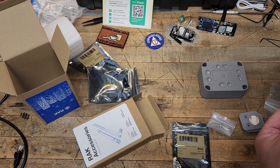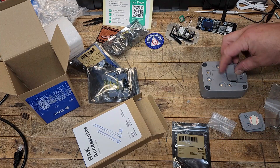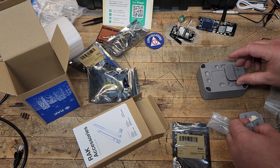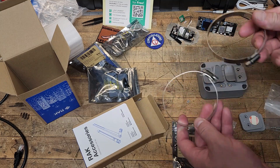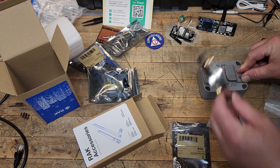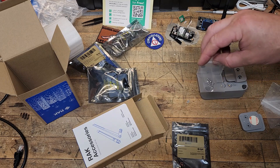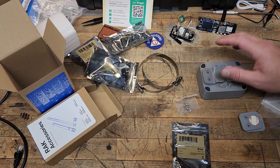Everything comes in nice anti-static bags, which is obviously important for the electronic components. This mounting plate has an oblong slot and a round slot so you can mount it down with the stainless hardware. Then you use these nice stainless hose clamps — or pipe clamps in this case — and it'll easily fit around a two-inch pipe, which is kind of standard in this market. It all comes with the mounting hardware, so that's pretty cool.